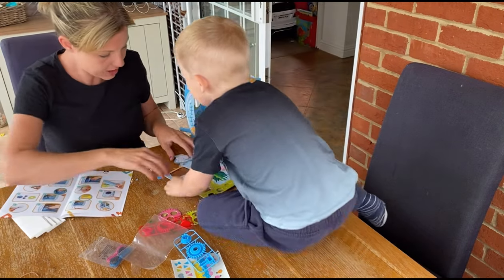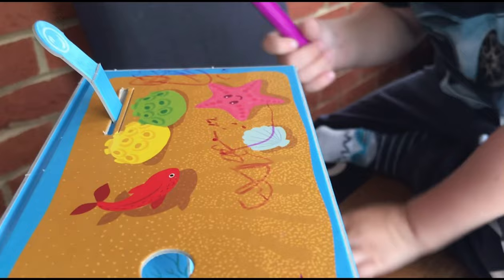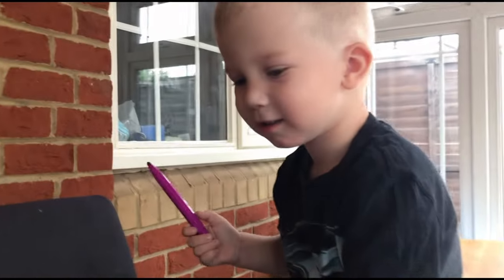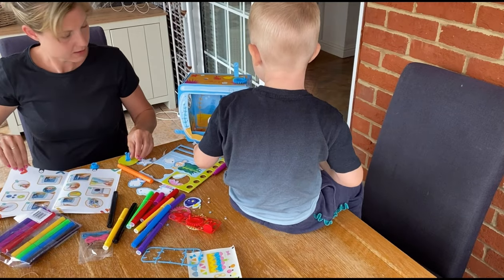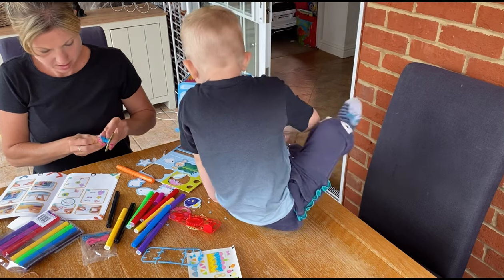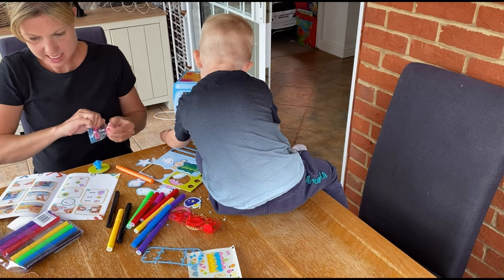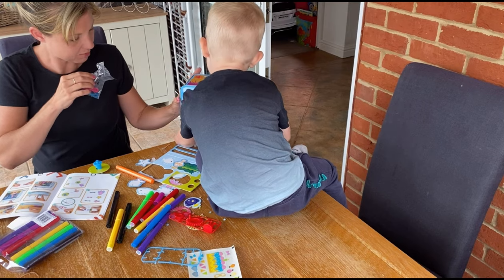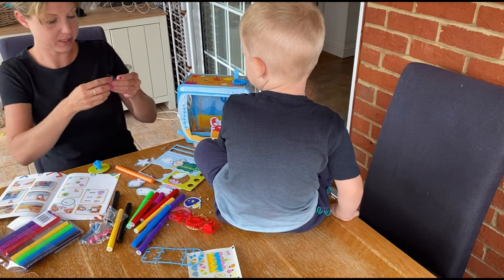So then we need to colour in the fishes and stuff here. Can you get some colouring pens? It makes blue - that's good. And you've coloured in this little clown fish. Put that bit on the end. And we need to tie some string on that fish that we just coloured in - 10 centimetres of string. Don't push it off the table because it will break and we'd have to start again. We're doing a very good job at the moment.